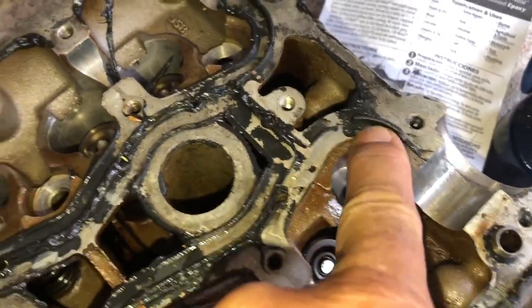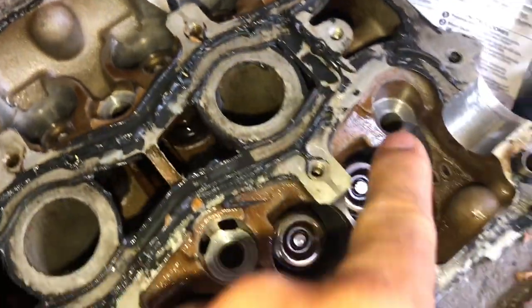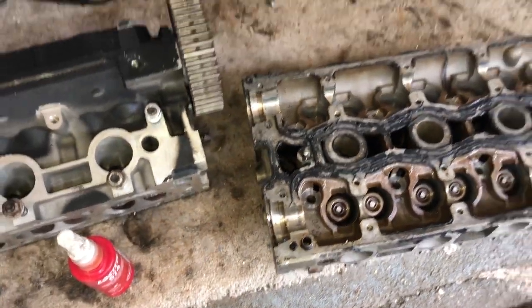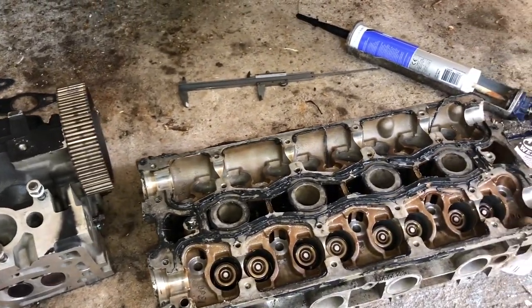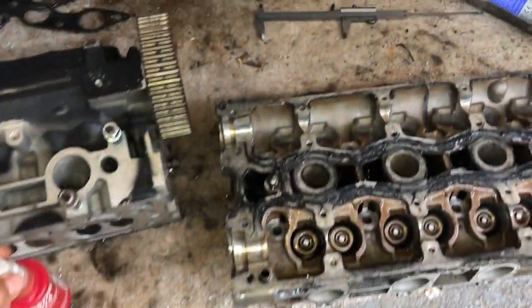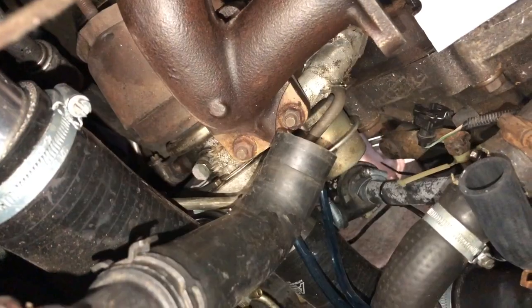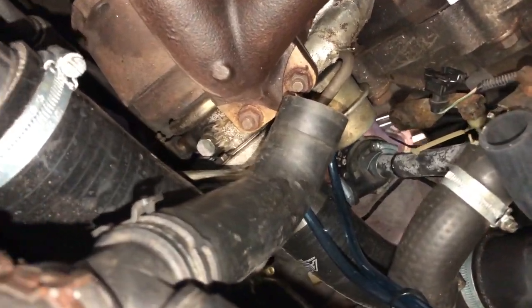You can also see here the sealant has come up right to the oil channel, probably completely filled it, and is therefore restricting the oil onto the camshaft bearings, potentially prematurely wearing your camshafts. So that is a big no-no. Use the proper sealant and not silicone, and don't put too much on.